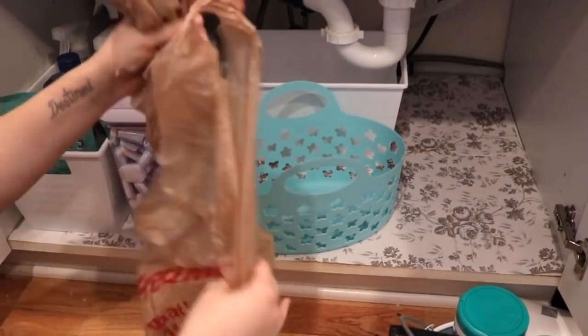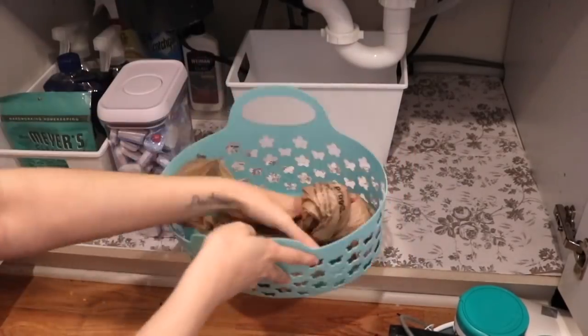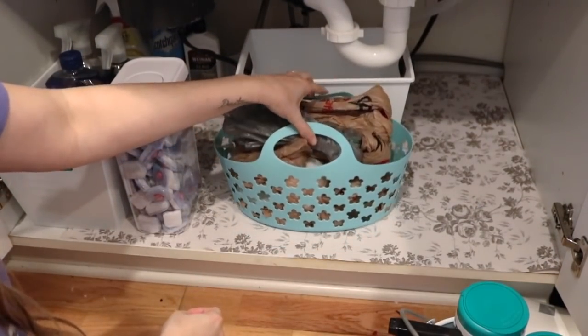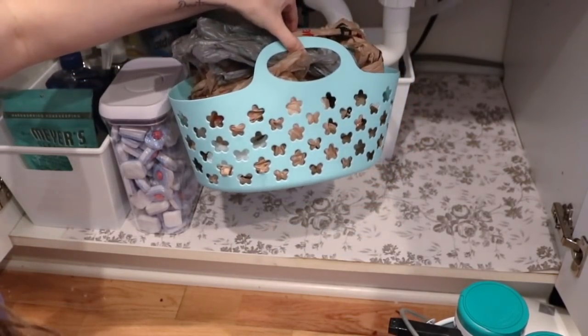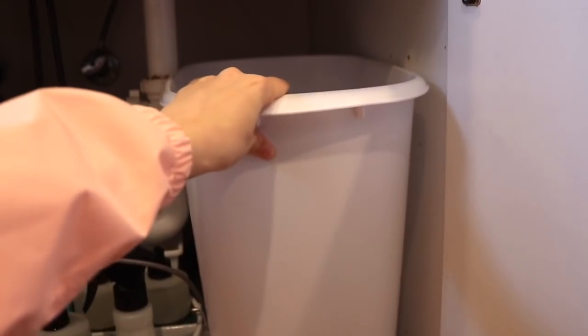I keep plastic bags in case we need them for lunches or just whatever random stuff. I needed a place to store them because they end up just thrown everywhere if there's not an actual place. So I got this Dollar Tree bin — also an Easter basket. It fit perfectly right behind our garbage can. I was trying to utilize all the space possible, so I love how everything came together and it just fit like a perfect puzzle.